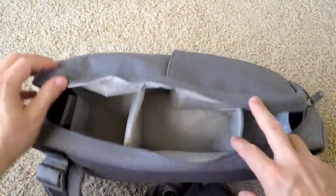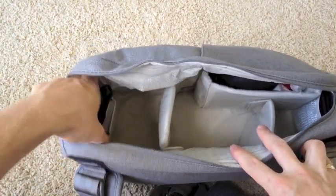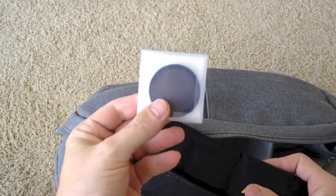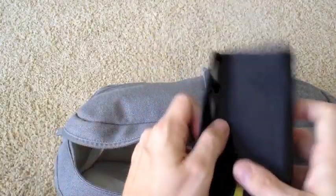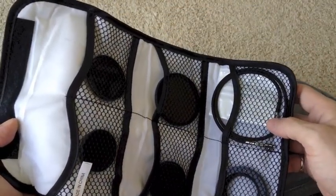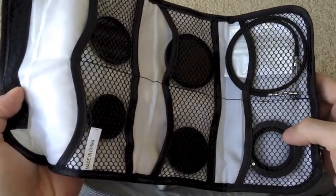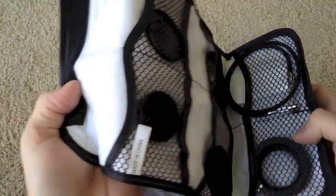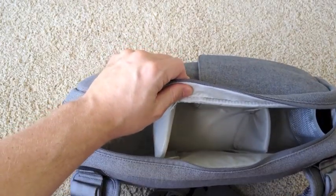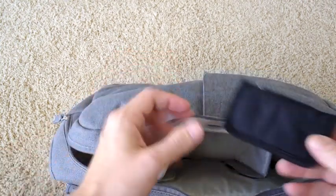Next, we have just some extra pockets. As you can see here on the side, I have a pocket that I keep some lens filters in. This is just a cable release to use for my Leica M9. This is an adapter for my Olympus so I can apply my Leica M-mount lenses. I usually take that out when I'm traveling, or at least once I get to my destination. I just use the neutral density filters that I think I'll need that day.